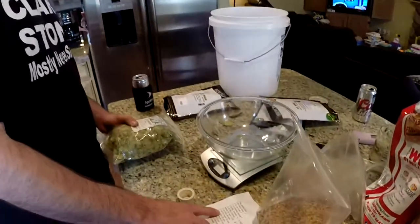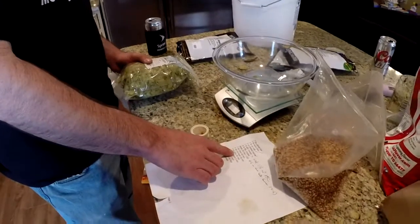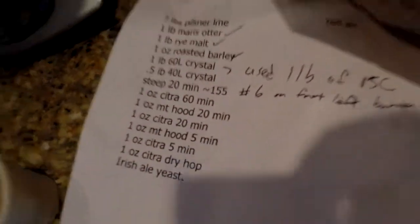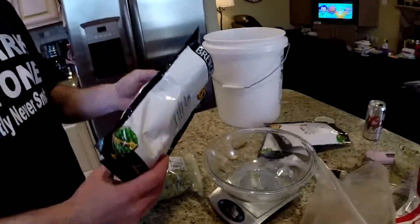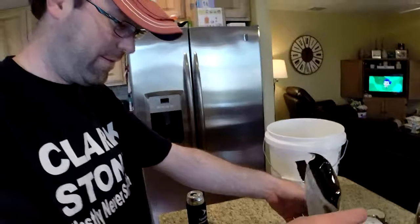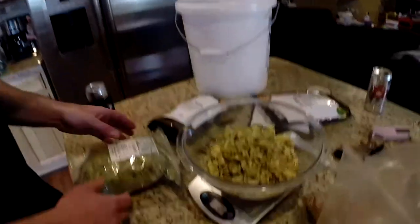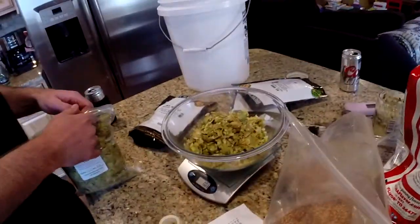The 20-minute boil portion is going to be an ounce of Mount Hood and we're going to stick with another ounce of Citra. This is already weighed out as an ounce, but trust but verify as they say. That's close enough.